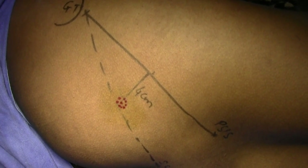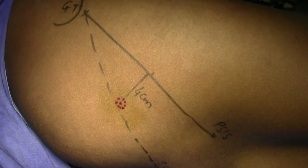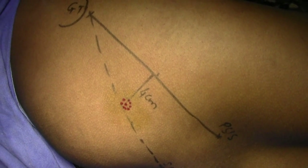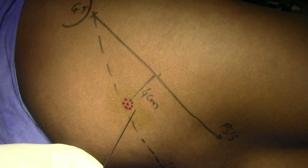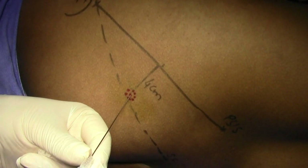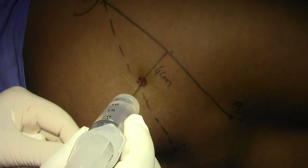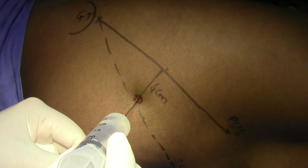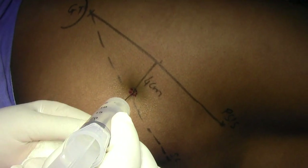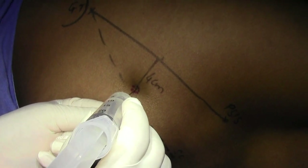And 7 ml of bupivacaine, and the rest 7 ml is distilled water, so this is about 22 ml of solution total. Now piercing this entry point — insert the needle from here perpendicularly, go slowly.